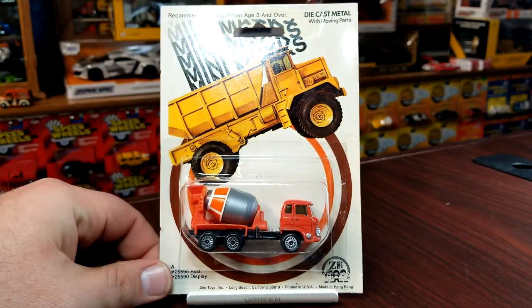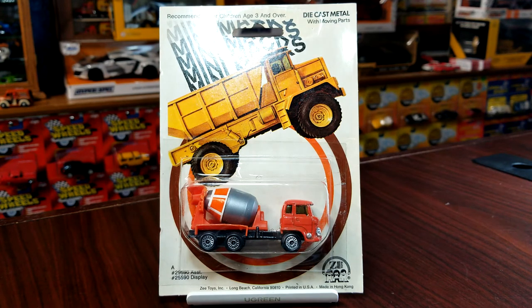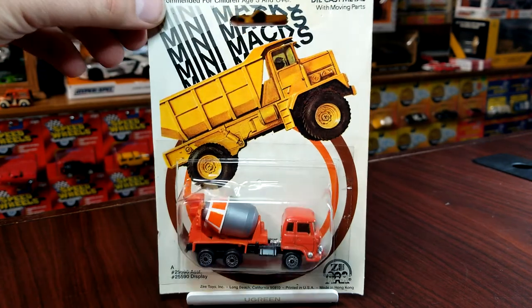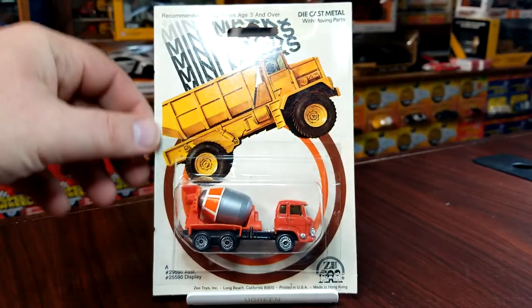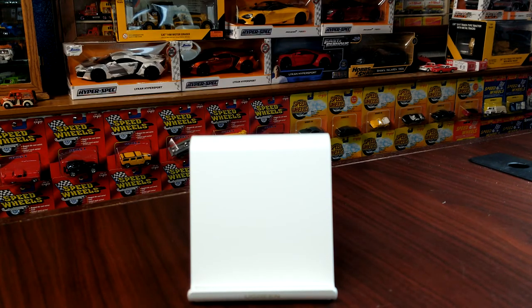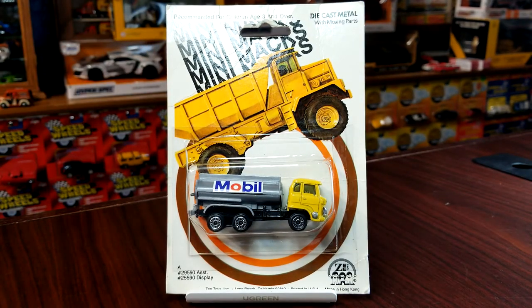What's any construction site without a cement truck? The cool thing about this particular casting — I really wish I had one loose to show you — is that just like old school Tomica, the cab folds forward and it's got engine detail in there. You can see it a little bit on the back side. The drum rolls, which is really cool. Every time I find these in the scrap bins, the cab is always gone — it's always broken off because it's just a little rivet pin on both sides. But this was cheap back in the day.